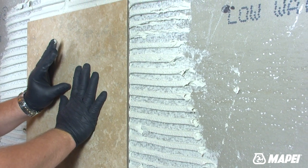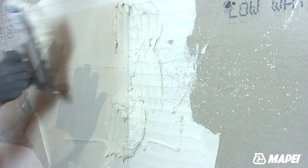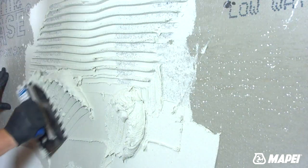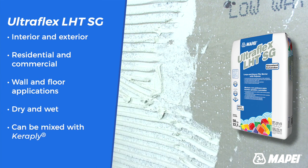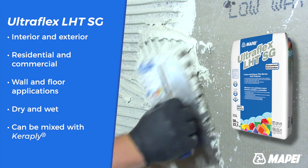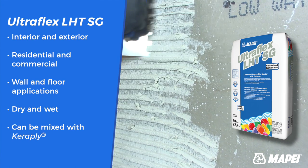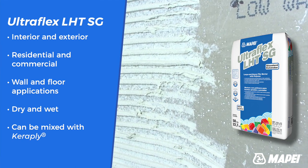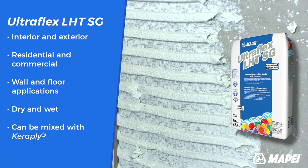Let's start with Ultraflex LHTSG and Ultraflex LHT — both feature excellent open times and great adjustability. Ultraflex LHTSG is a standard grade mortar for residential and commercial wall and floor applications. It can be used over common, easy-to-bond substrates such as concrete, backer board, and leveling coats on interior and exterior applications, and can be applied in dry and wet areas.